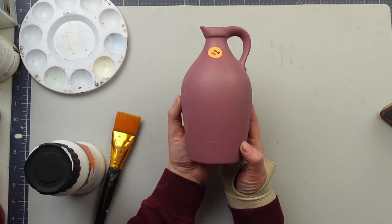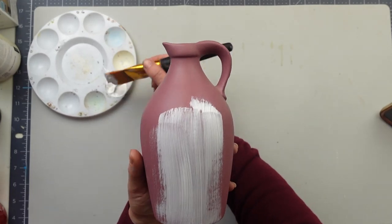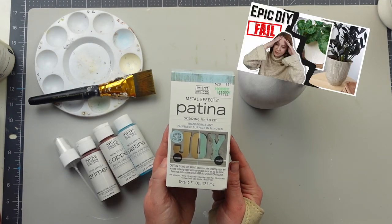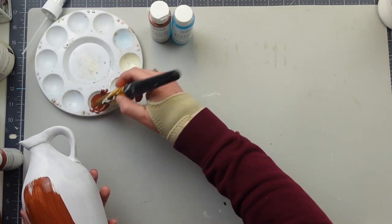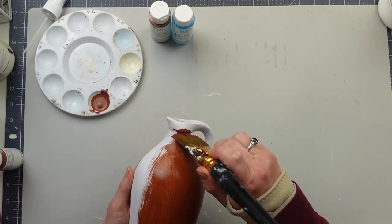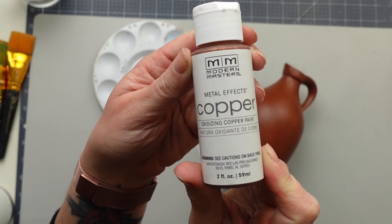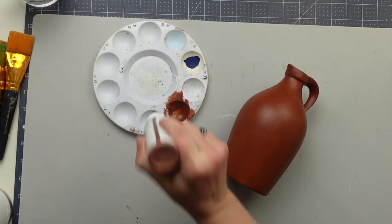I found this little jug at a flea market for a dollar and loved the shape of it, but not so much the pink color. To get a blank slate, I added a coat of gesso, and I'm going to try and redeem myself from last week's DIY fail and try the Modern Masters patina paint again — this time using the copper. After watching some videos the company put out, I realized what I was doing wrong. I'm going to start the same way with two coats of the primer, waiting 30 minutes in between. Next I added one coat of the copper paint. You have to shake this paint up really well because there are bits of metal in it, which creates the patina, and let that dry for 30 minutes.